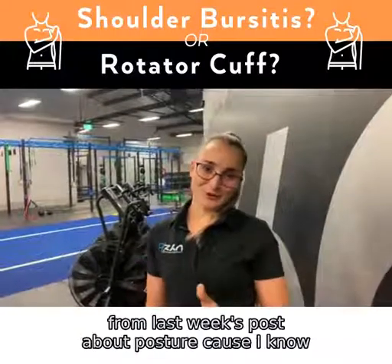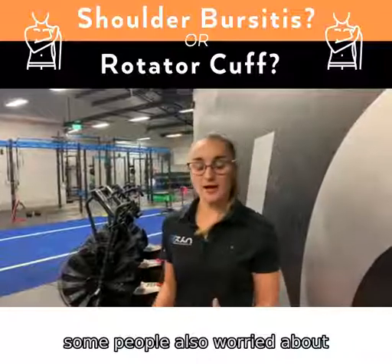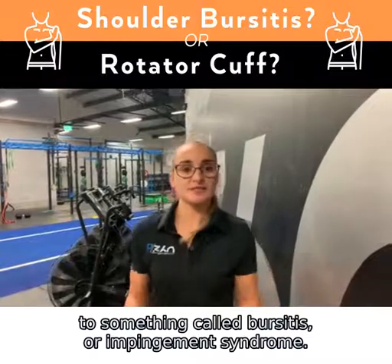Hey crew, I just wanted to follow on from last week's post about posture because I know some people are also worried about their shoulders sitting forward and whether that will lead to something called bursitis or impingement syndrome.